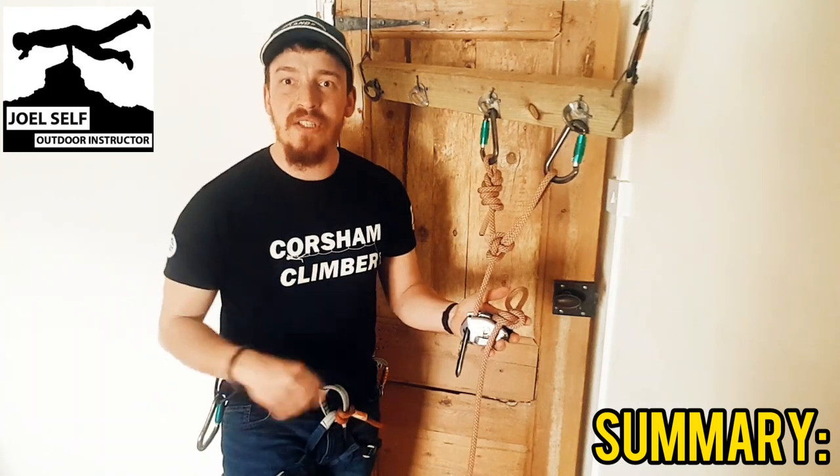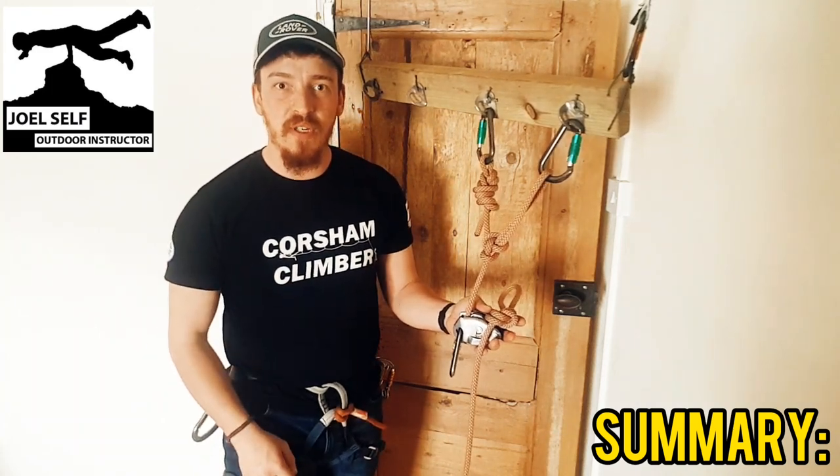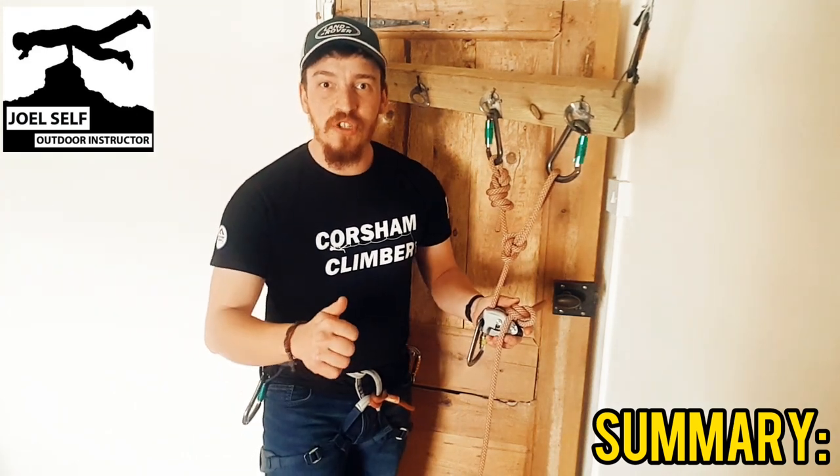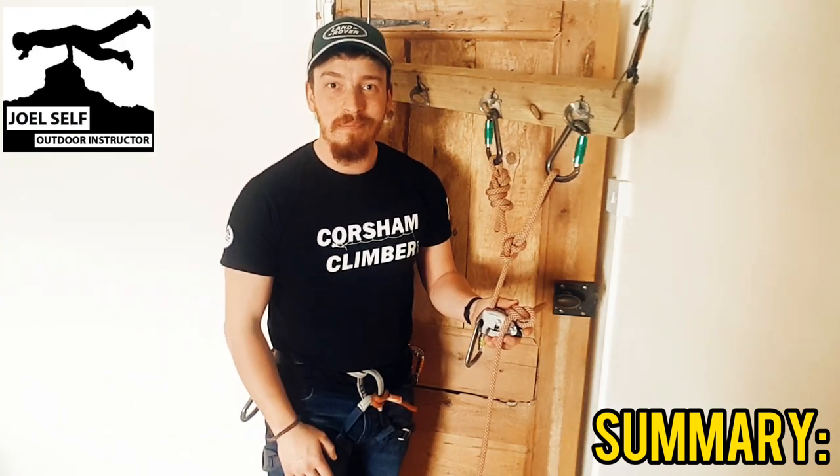So there you have it — two ways that you can safely tie off your Grigri and go hands-free. I've been Joel Self, Outdoor Instructor. Thanks for watching, see you all, bye bye.